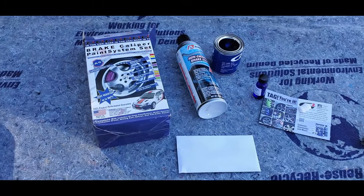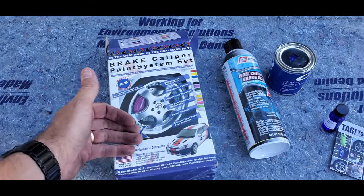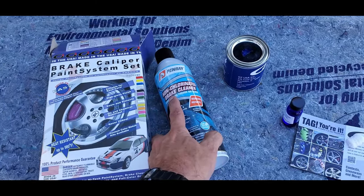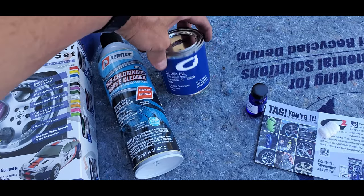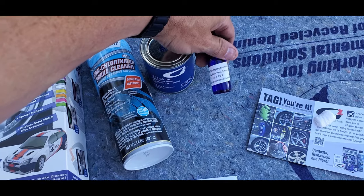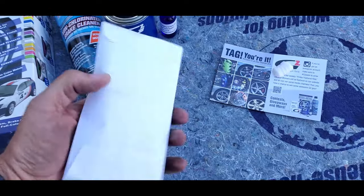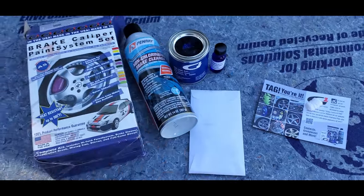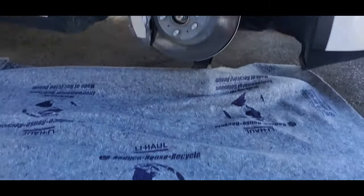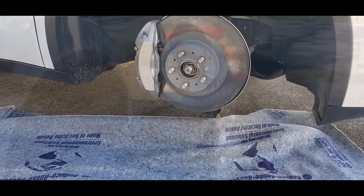Alright, so I got the paint kit here — the brake caliper paint system set. I went with the blue. It comes with the brake cleaner, this here is the G2 paint, and I believe this is the hardener that I'm going to have to pour in. It comes with the brush and the stir stick, and that's everything in the kit. Right now I'm getting ready to spray down all my brakes, get it sprayed down, and tape them off.